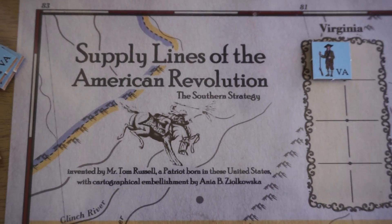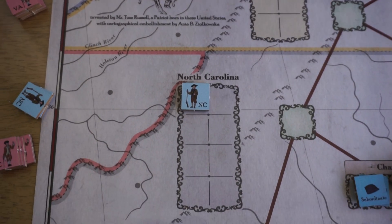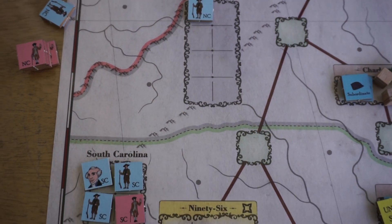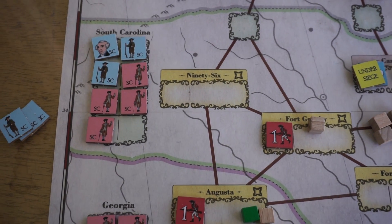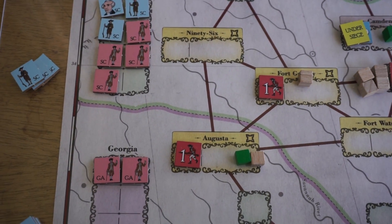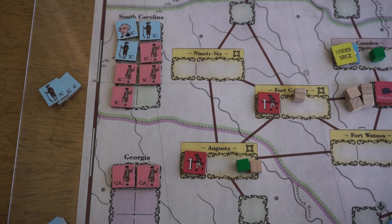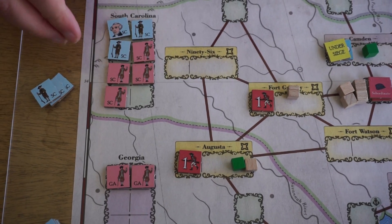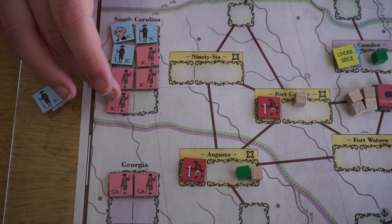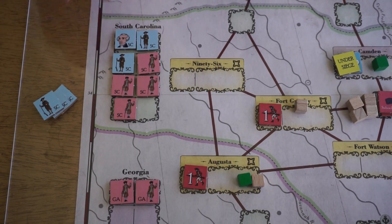Today we're talking about militia and loyalist units in the southern strategy. Like in the first game, you still have armies and leaders chasing each other around the map. But in this game, you also have this kind of very bitter partisan struggle running parallel to that, running underneath it in the background. And that's dealt with abstractly through these partisan boxes, which hold these irregular units — loyalists for the crown player and militia units for the patriot player.